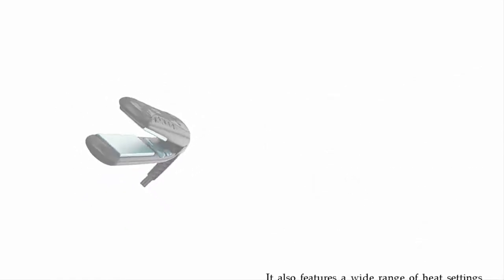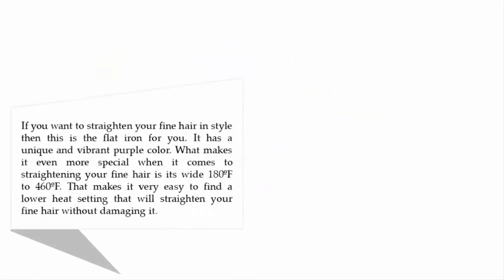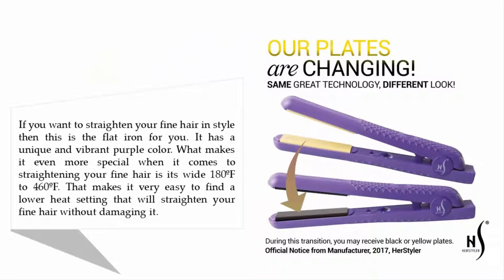Coming in at number four: the Her Styler Colorful Season ceramic flat iron. If you want to straighten your fine hair in style, this is the flat iron for you. It has a unique and vibrant purple color. What makes it even more special is its wide temperature range of 180 to 460 degrees Fahrenheit, making it very easy to find a lower heat setting that will straighten your fine hair without damaging it.